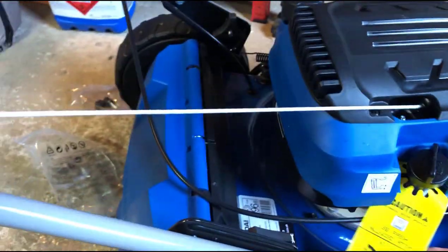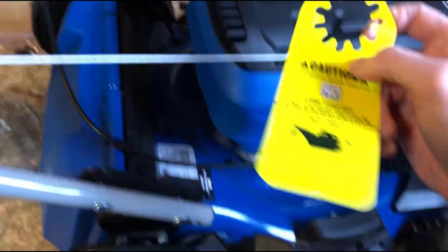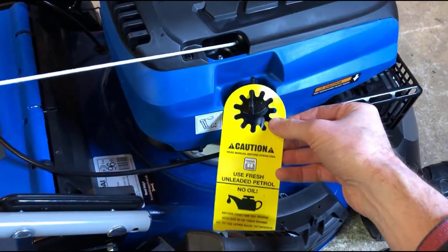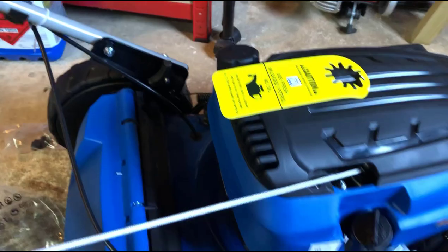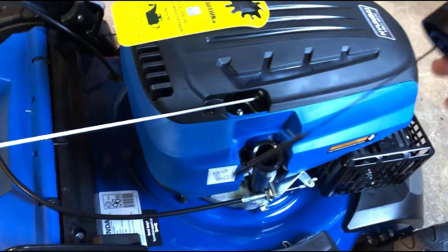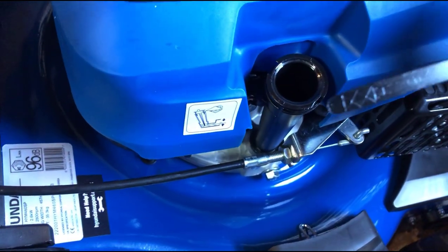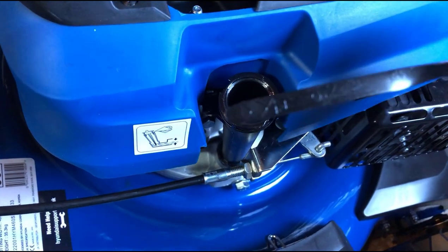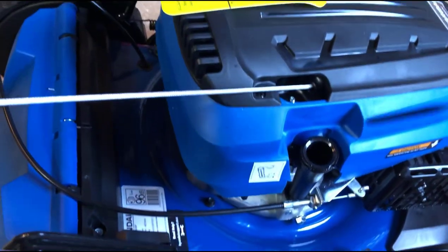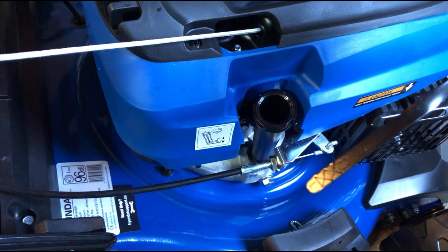This is the oil filling point — it's got a picture of an oil can on it. The one over here has a picture of a petrol pump. I do have a complaint though: this yellow sticker says 'use fresh unleaded petrol, no oil' — I feel like this would be much better placed by the petrol filler, not the oil filler, otherwise you're looking at the oil cap thinking 'no oil, what am I doing wrong?' We have a dipstick with a low mark and a high mark. The plan is to put some oil in and check it with the dipstick to get it somewhere between low and high.